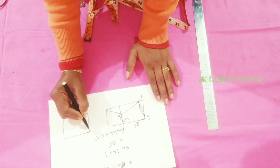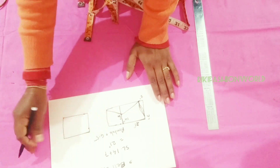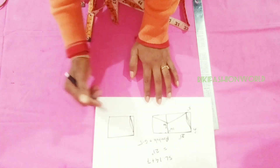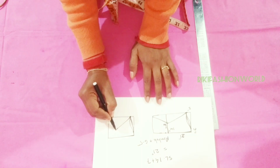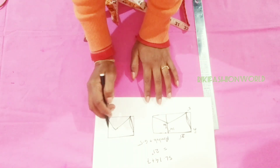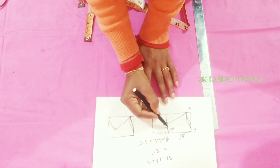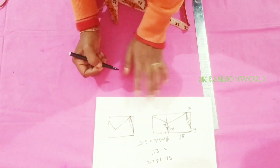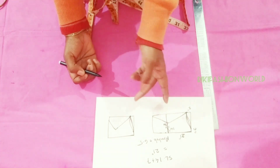There is no joint. This sleeve is made by two different ways. The measurements are the same. I have drawn a bell sleeve. What is the point of the sleeve length?